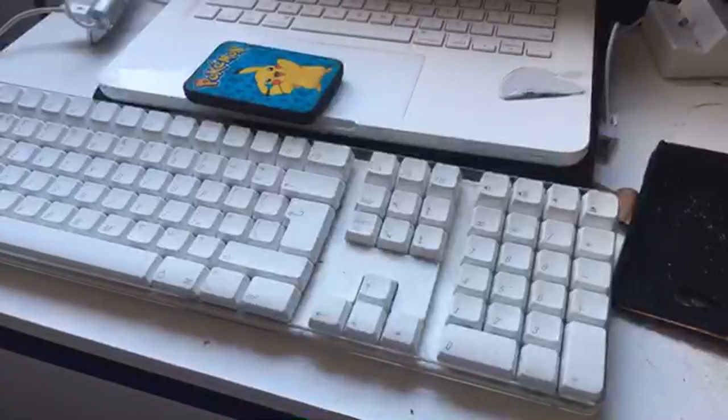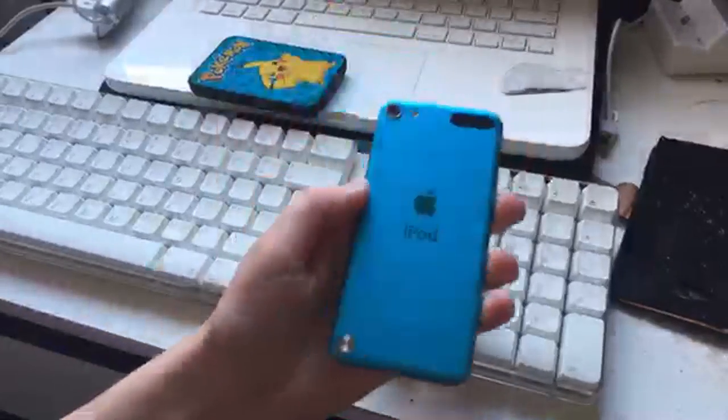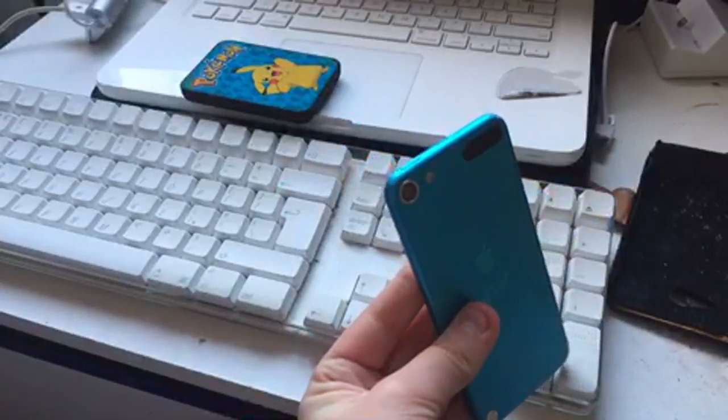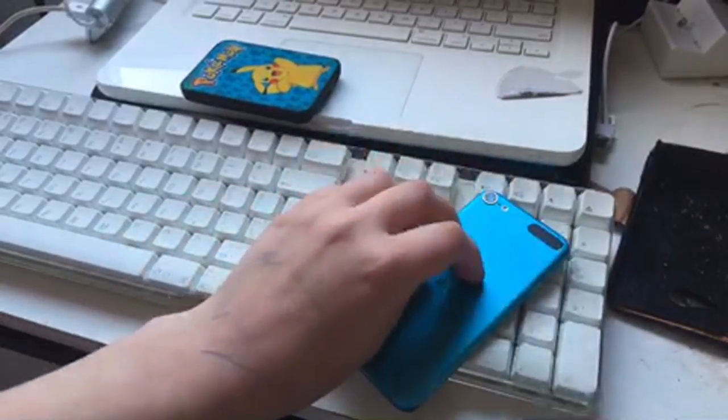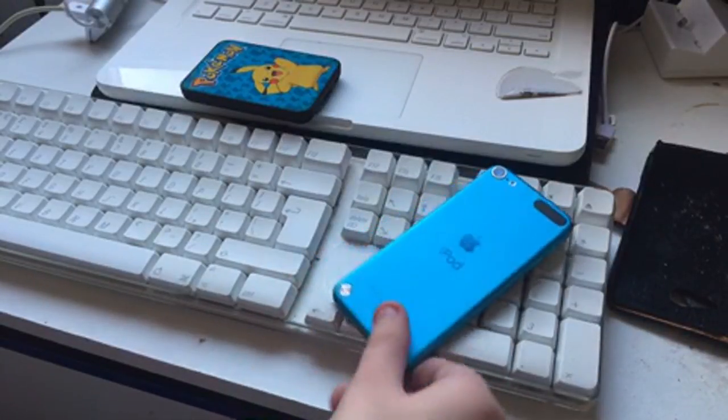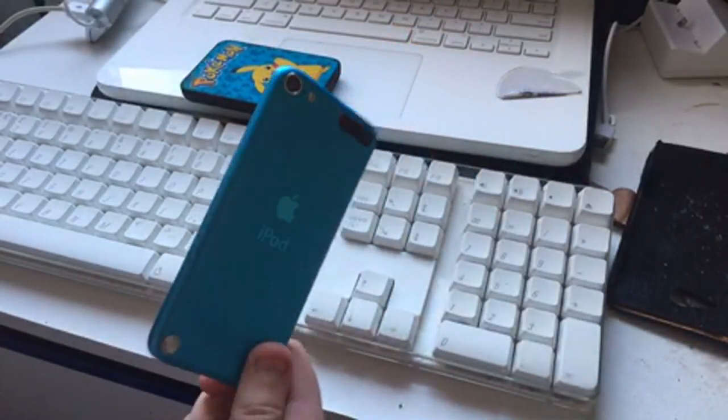Hey guys, so you may know that I had this for a little while. This is my fifth generation iPod touch. Feels so bad breaking this thing, but anyway, this is a fifth generation iPod touch. I don't want to break this thing, I really don't, but we're gonna be basically breaking it open and seeing what we can do with it.